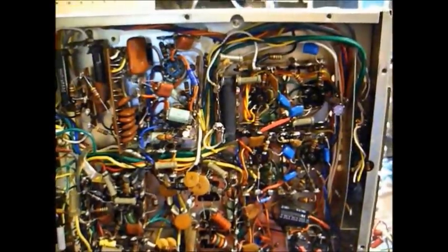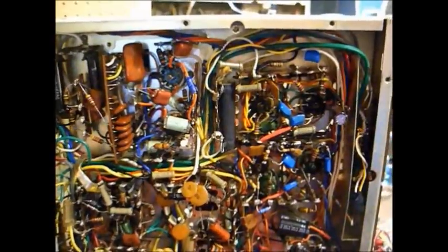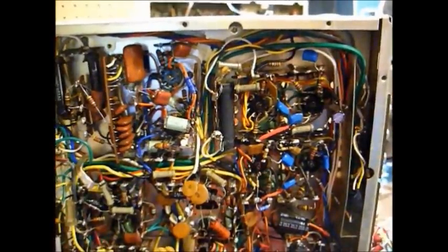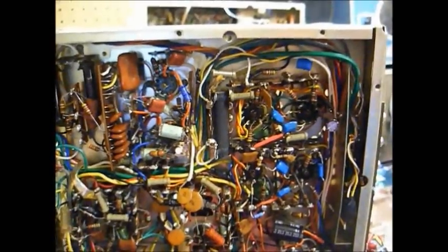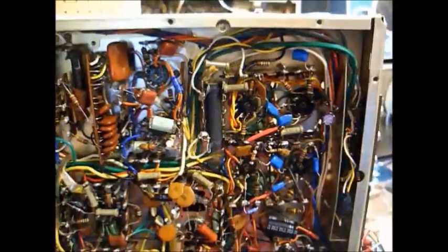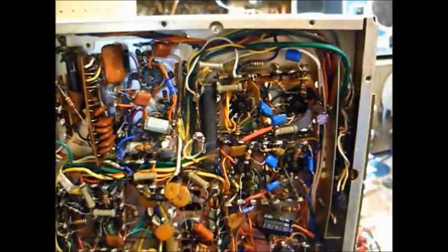That resistor seemed to be the main culprit. I think just to be on the safe side, I'm going to replace all of these gray dog bone looking resistors. Although I'm going to have to go to the parts house Monday and pick up some more resistors that I don't have in stock. There are also a few more out-of-tolerance resistors that need to be replaced, but once we do that, this thing ought to be good to go.